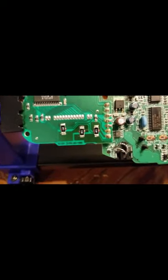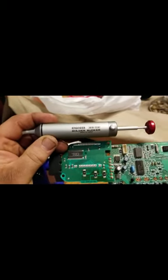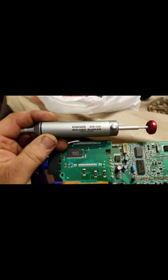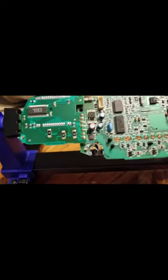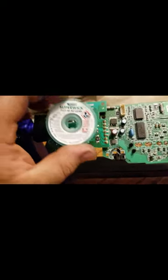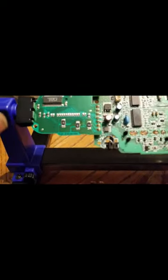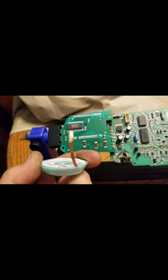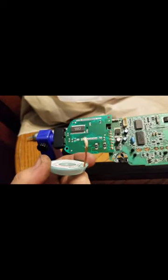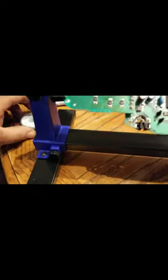I pulled all that old solder off that bad connection. How I did that was I heated it up and used a solder sucker — this one has a lot of good reviews, I got it on Amazon. To clean it up even more, you use something called solder wick. You lay your iron on top of the wick and rub it back and forth — it soaks up most of the solder. It's braided copper and it pulls the solder up pretty well.